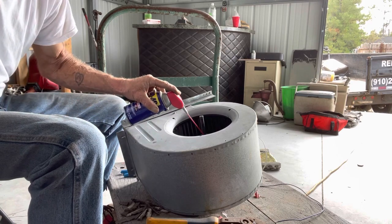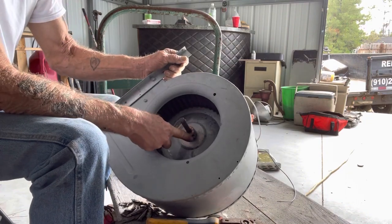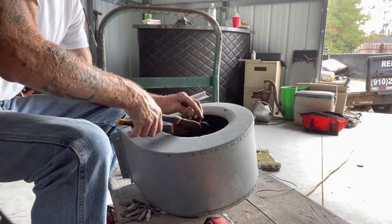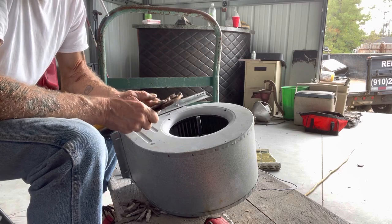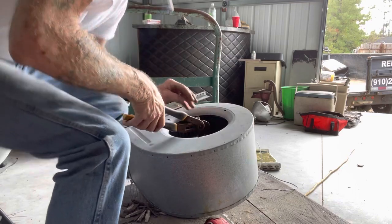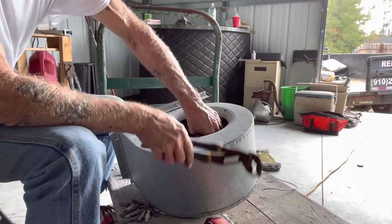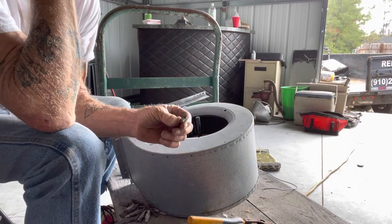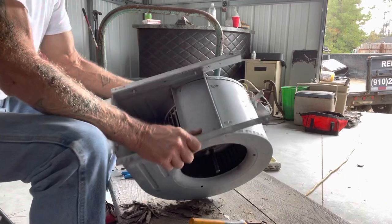Right inside here is a little nut on the back of this squirrel cage. What I want to do is release that nut. I'm hoping this is the tool I need. I turned it the wrong way — it comes out just like that. And just maybe it's not seized up, and that motor will slip off of that shaft easily, because these things can be a real bear to take apart.